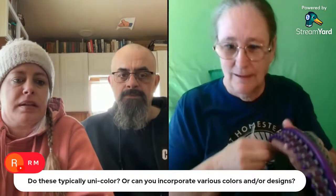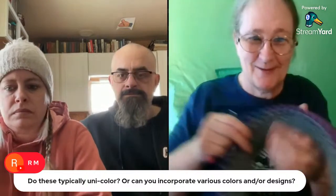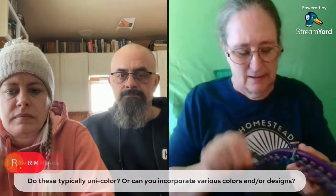Emma's asking: do these typically come in one color, or can you incorporate various colors? Yes, I can change to a different color. I can make a hat with this yarn as the band and then change to a variegated yarn. I'm going to be making a brim for this hat. Usually when you make these you do 16 rows, but I found that wasn't wide enough to cover the ear, so I've now widened the bands to 22. I think there was one I did 29 rows on the band for Belt Loop 29.